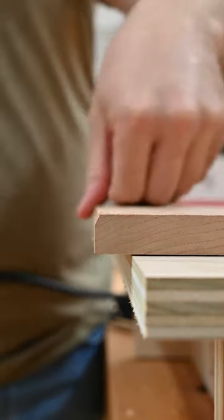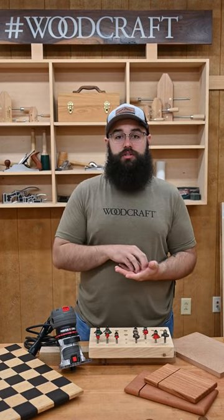Chamfers, on the other hand, have hard edges that can really draw your attention and are sometimes seen as more modern or high-end. I like to use them on things that are more decorative, like this chessboard.